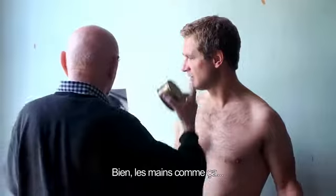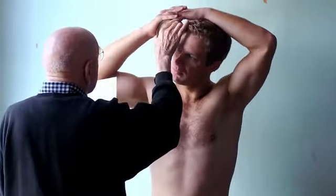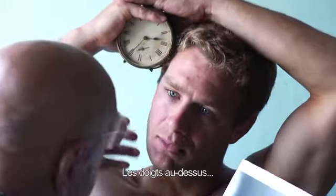Okay, the hands are like that. Okay. And the clock is right. Now it's up. Oh, that's good. And the fingers go on top. Okay.